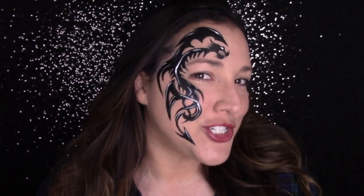I'm Arielle with Arielle Paints. Today I'm going to show you how to do a very quick tribal dragon. This goes really quickly on the job and can be adapted into a cheek design, a neck design, or even something for the arm for those people that don't really want something on their face but still want to participate and have fun. You can also switch up the colors, do a pink one with glitter, so it's really versatile and very easy.